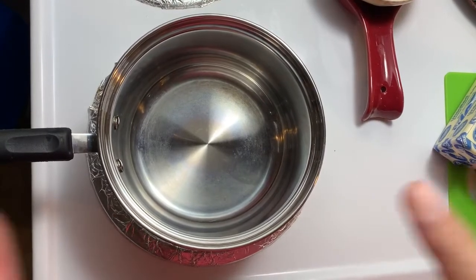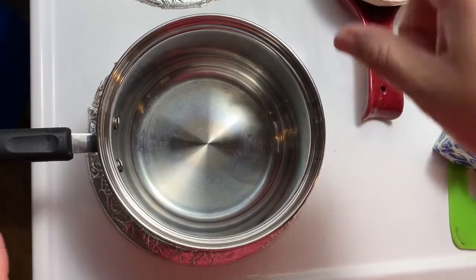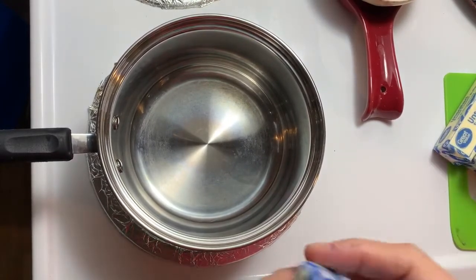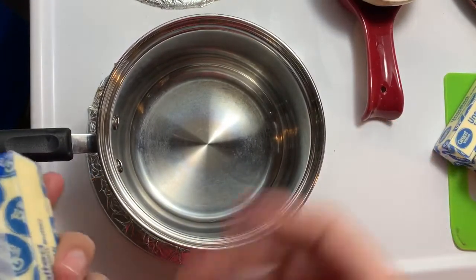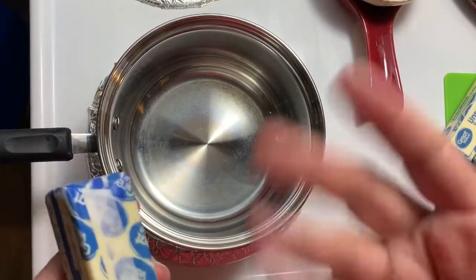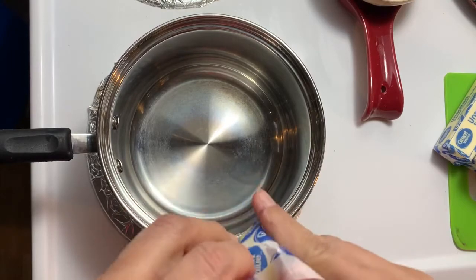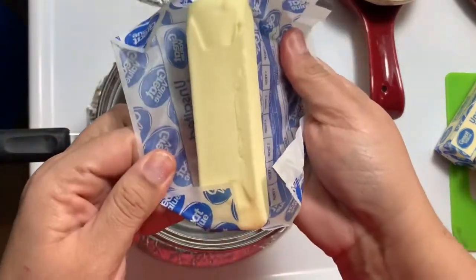Now we're gonna start making the sauce. Put the heat on medium-high. She did say to put it on low, but on my stove - every stove is different - I have to put it on medium-high to start melting the butter. So we're gonna start adding the butter first.